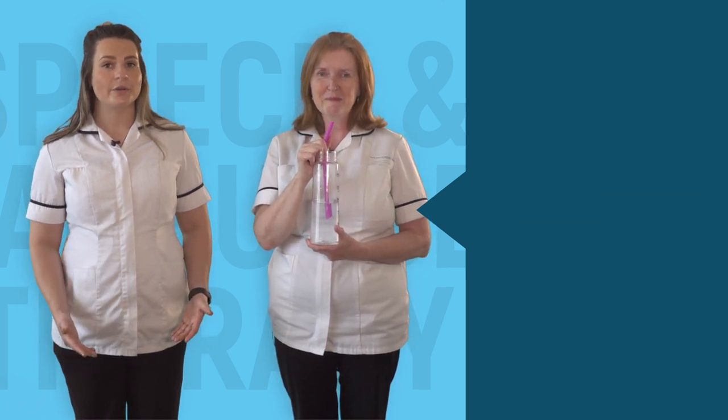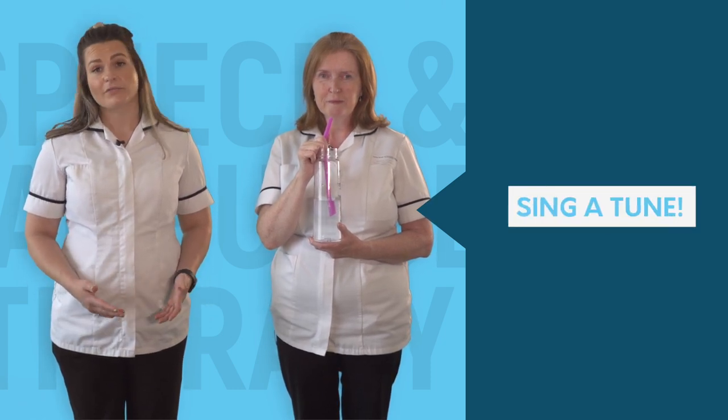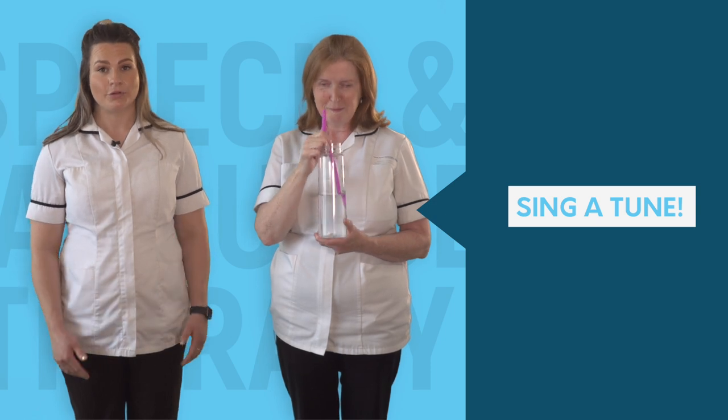If you can manage all of the above exercises, sing a tune using the OO voice — for example, Happy Birthday through the straw.